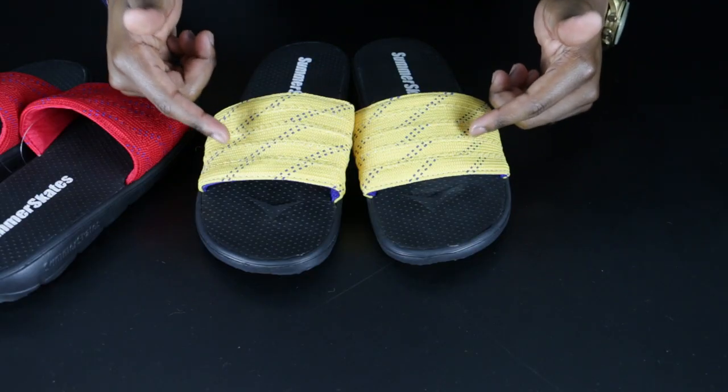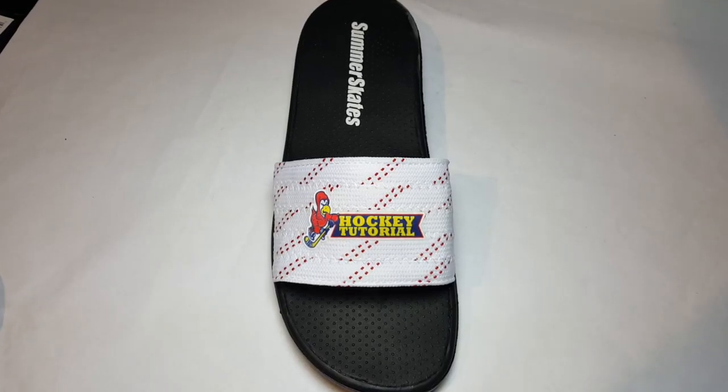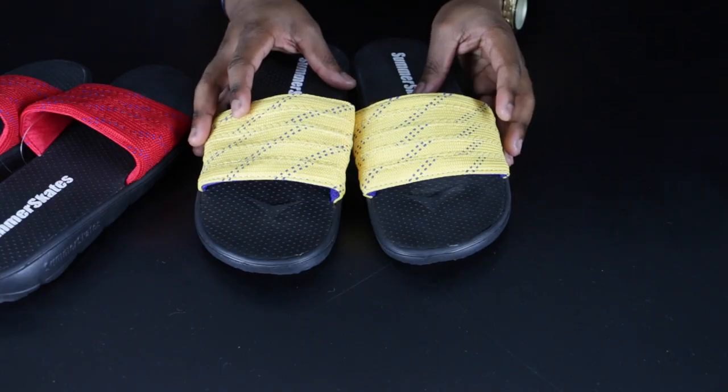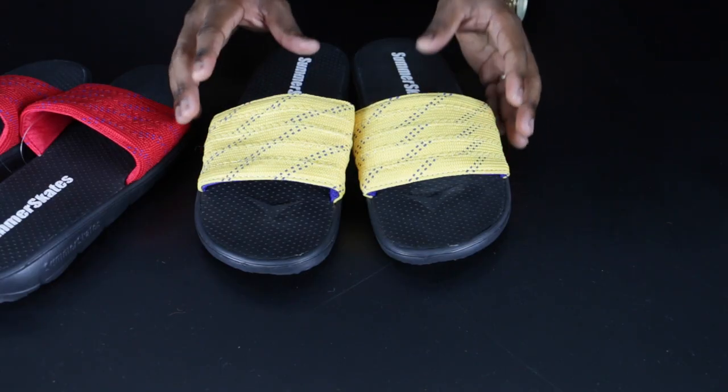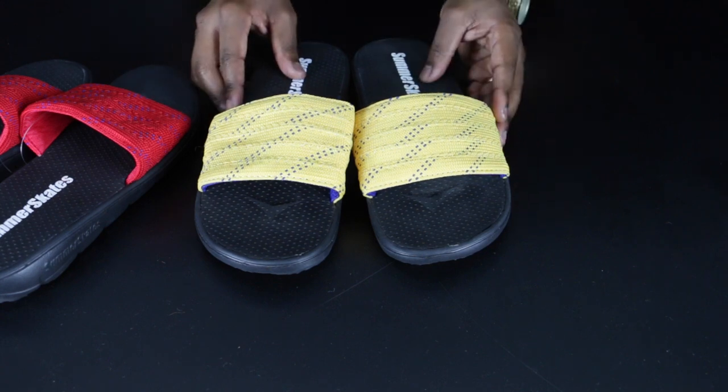As an added bonus, you can have your logo added to the top of the Summer Skates — your team or your company, which is pretty sick. Summer Skates also come in a variety of different colors; these are by far our favorite, but you can see some red ones here too. If you want to see all the options, check the link below in the description or visit summerskates.com.